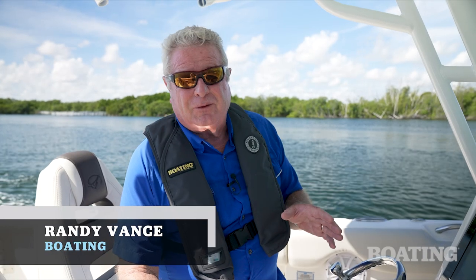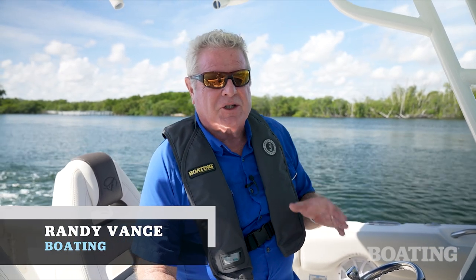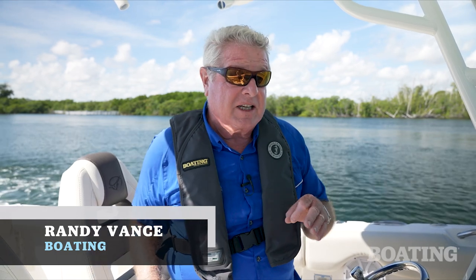Hi, I'm Randy Vance. I'm in Fort Lauderdale today on Sailfish's brand new 312cc.